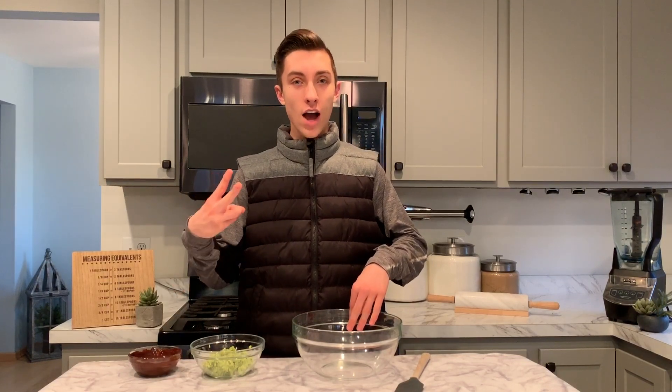The first thing we want to do in making these Billie Eilish brownies — or should I say, Billie — is we're going to take our avocado. I've just mashed it; this is actually two avocados. Depending on your avocado, we're looking for about a cup and a fourth of mashed avocado.